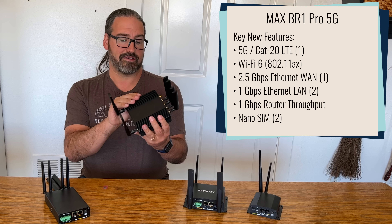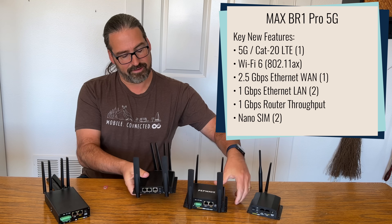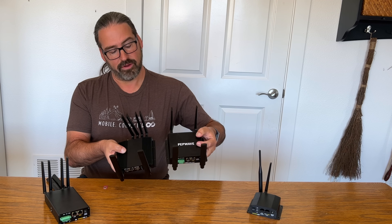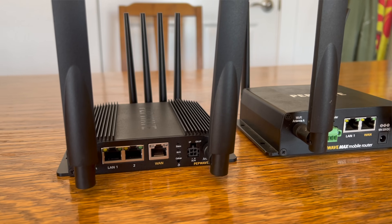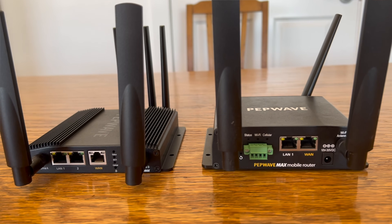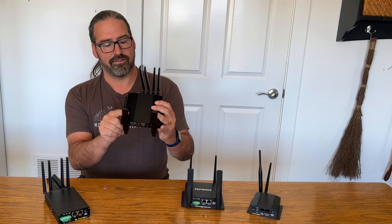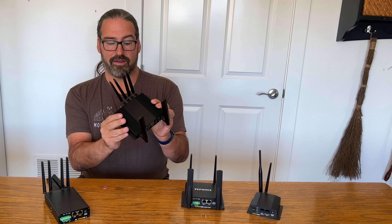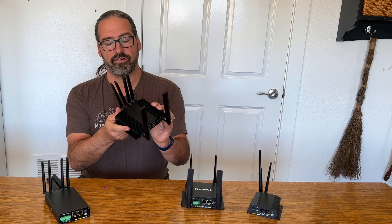The case is completely redone — it's a lot slimmer and sleeker than the old Mark II. Thinner, lower profile. These tend to get hot sometimes under operation, so it's nice to see integrated heat sinks right into the case, which should help keep it cooler during operation.